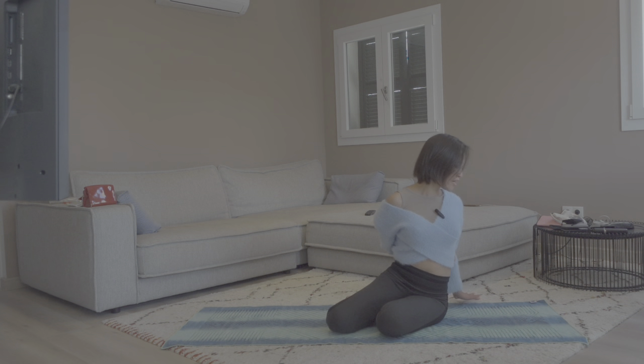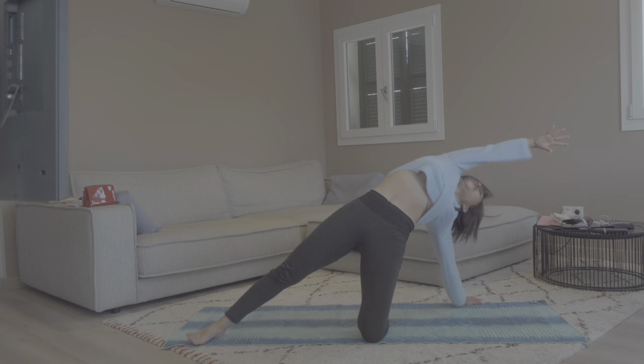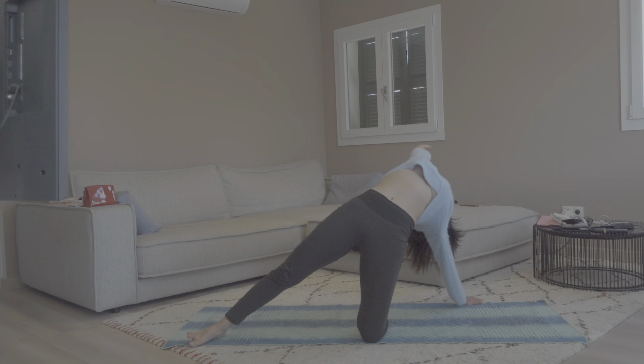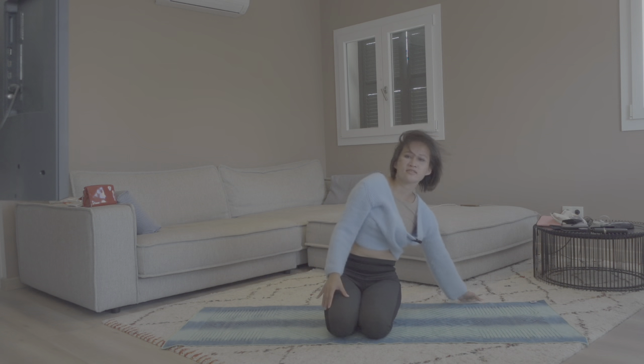Carefully and slowly press down the left hand firmly to the floor, and extend your right leg and right hand out. And come back to center.